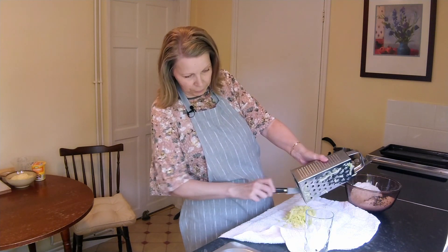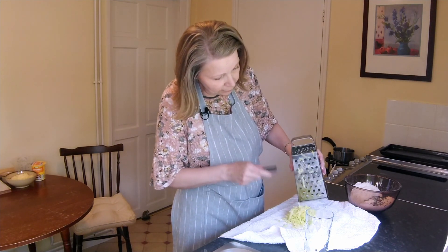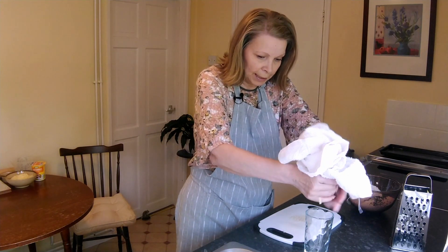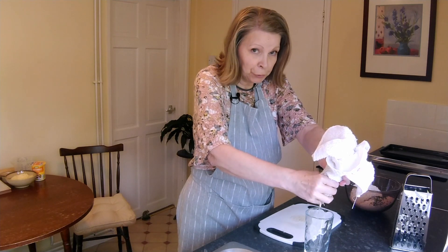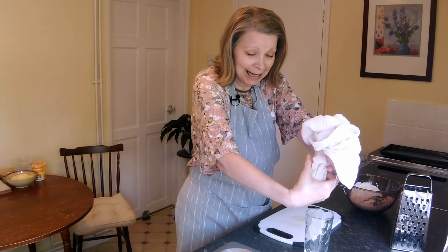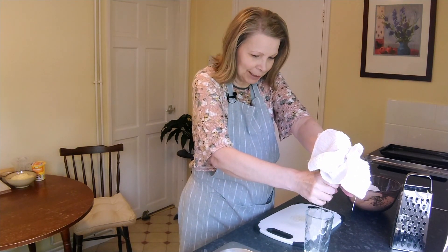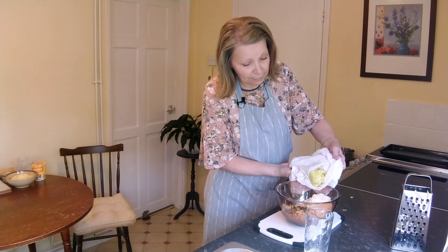So once they're grated, just knock the remainder of the apple out of the grater, bring the tea towel together and just give it a little squeeze and the juice will come out. A quick tip here - don't use your best tea towel because apple does tend to stain. I'm squeezing this into a glass so I can have a little drink of apple juice later! And the grated apple will then be tipped into the mixture.